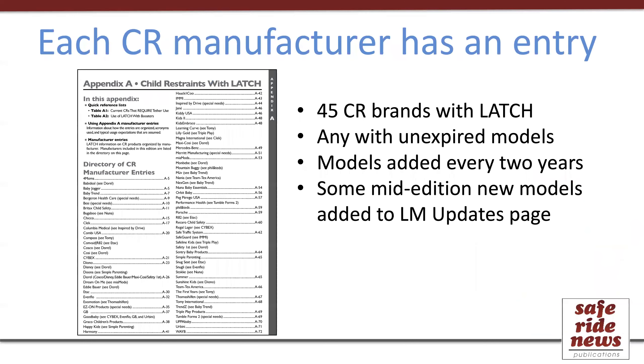Appendix A includes all car seat manufacturers on the market that have unexpired models with Latch. If a car seat has been discontinued and enough years have passed that all models should be expired, it would be removed from Appendix A. This basically means we include nearly all manufacturers, with just a few exceptions such as ones that make only booster seats that don't have Latch. Each manufacturer has what we would call an entry, and we'll go through what a typical entry contains.